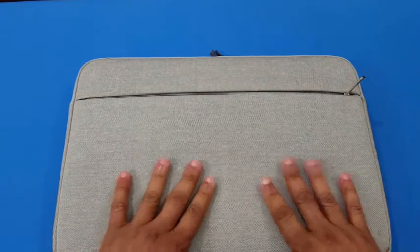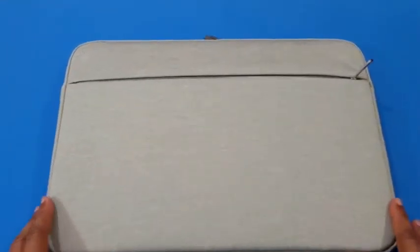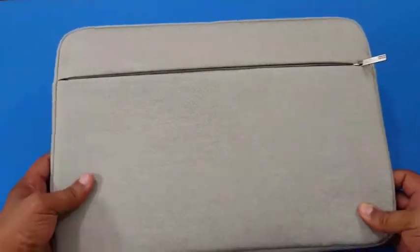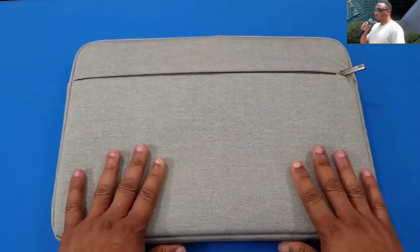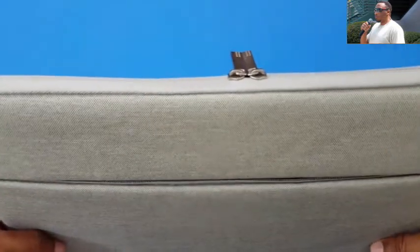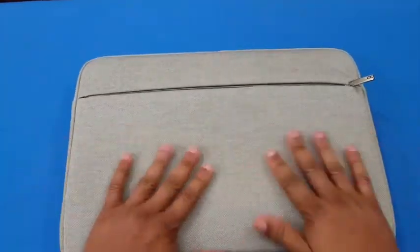I appreciate Taylorbird sending this product out so we can review it. This sleeve is made by Taylorbird — a company I hadn't worked with before, but I'm looking forward to doing more videos with them. $12.99 is a good price, you got water resistance, some solid protection. It really feels durable and it's going to work well for you.